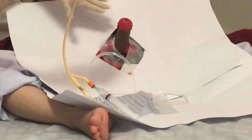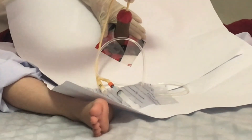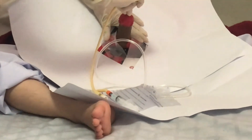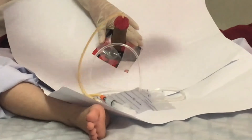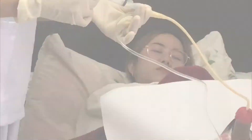Okay mister, can you inhale deeply? And 3, 2, 1. With the dominant hand, slowly insert the catheter through the meatus until urine drains.